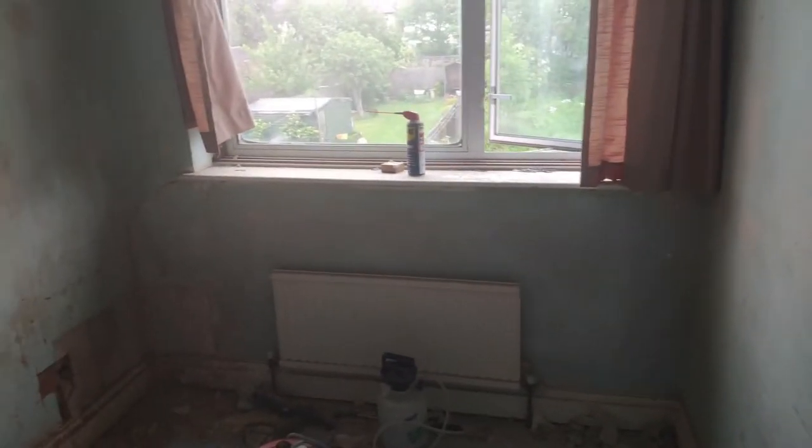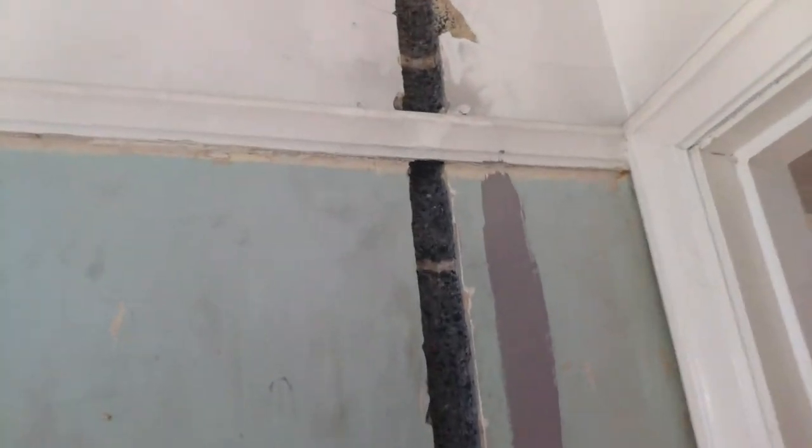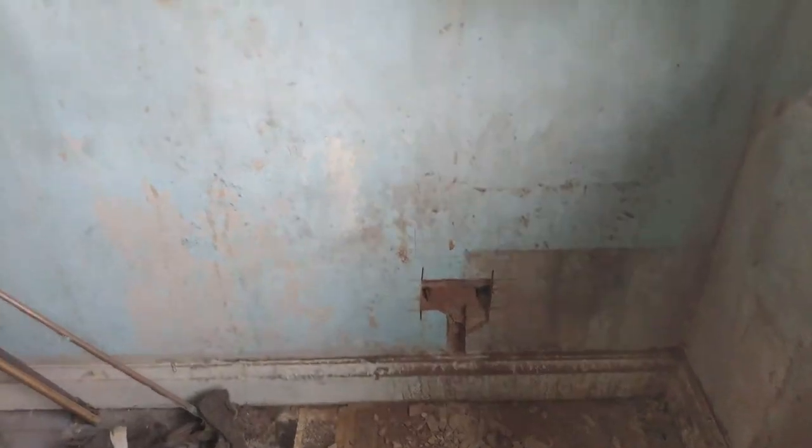Chasing in the small bedroom. That was done yesterday and to be honest I did make a bit of a mistake — the chasing itself is fine, but while hammering I knocked it a little hard and it shook the plaster on the other side. You live and learn, I'll have to fix one point. Anyway, just doing that plug socket, that one there behind the door, and that one there. Yeah, bloody messy.